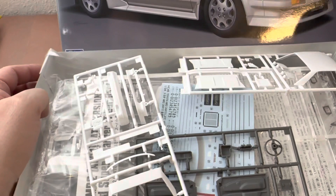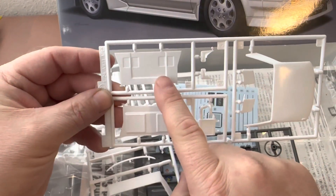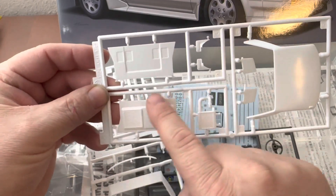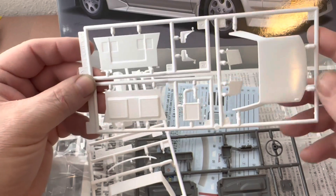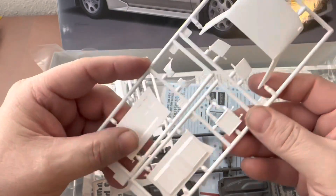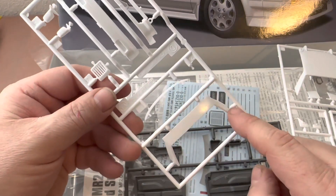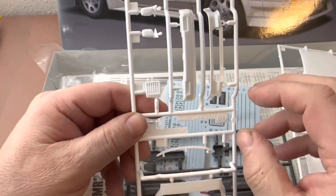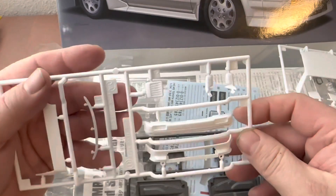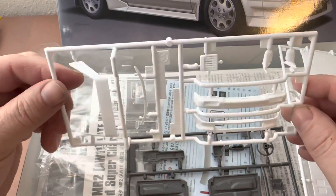This first sprue has some of the differences I was talking about: the early version engine cover, as well as the supercharger engine cover and the supercharger components, and of course your standard base roof. This next sprue is unique to the later version — it has your T-bar roof rear, your supercharger side intake, as well as your front bumper and mirrors. They are unique for the supercharger variant.